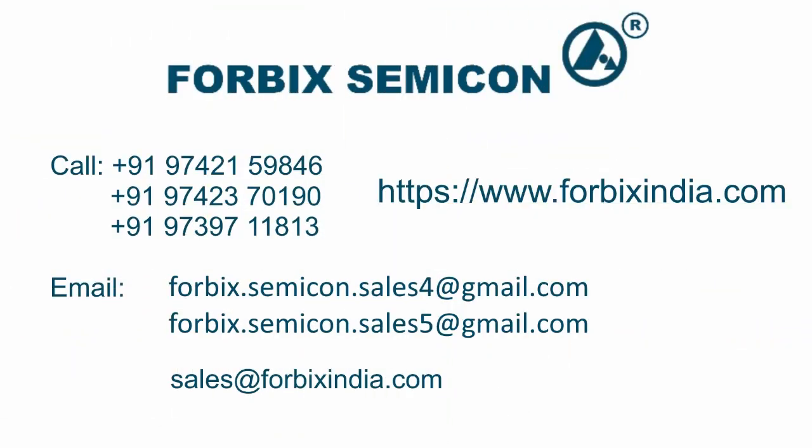To know more about the product, feel free to call on the numbers shown on the screen. Our sales team at 4BICS Semicon will be glad to assist you. Thank you for watching the video.